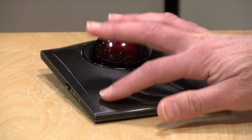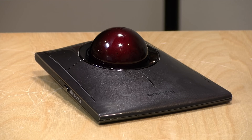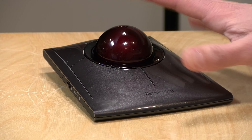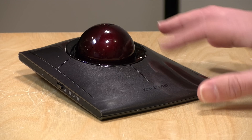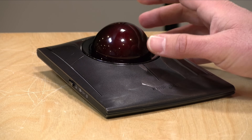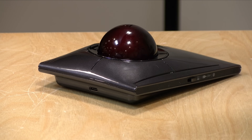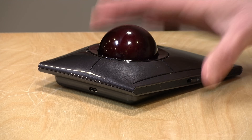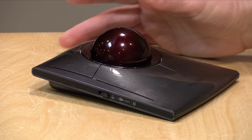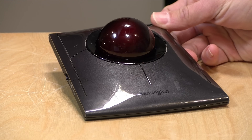One thing I want to note is that it looks like it might be wobbling a little bit — this is due to my IKEA desk that's gotten a bit warped. On some of my nicer furniture, it is completely flat and doesn't wobble at all. It is very shiny, so it does pick up grease and fingerprints, and that's really the only gripe I have with it. Kensington says the battery life is about four months depending on usage, and you do have to plug it in over USB Type-C every once in a while to charge it.